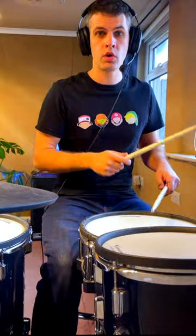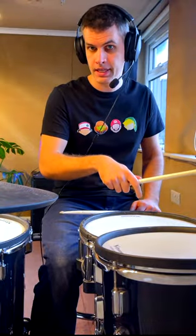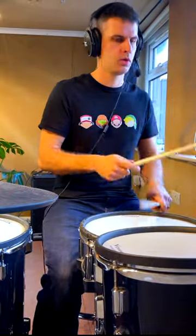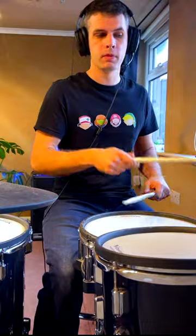So one, two, three, four — hat, kick, and then the open hi-hat together. Three, four, one, three — tippa-bomb, so tippa-bomb.